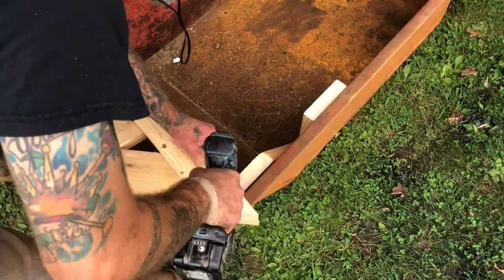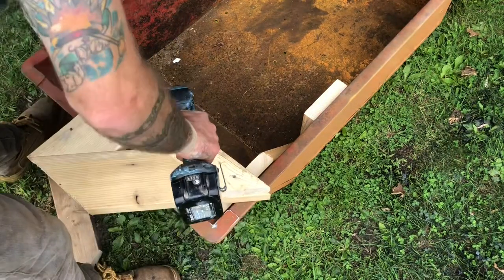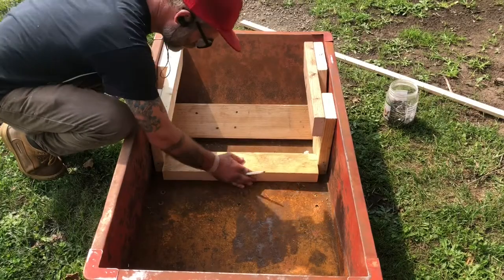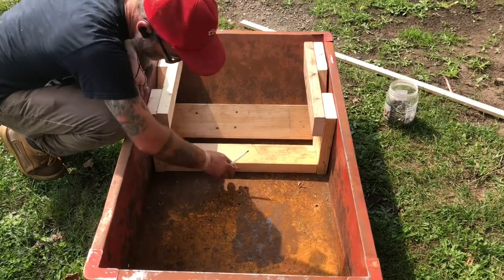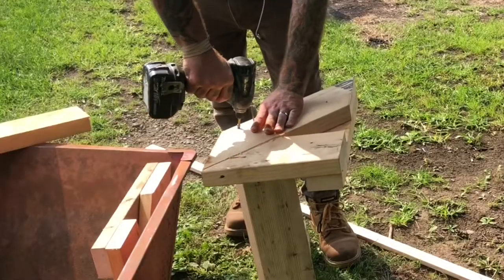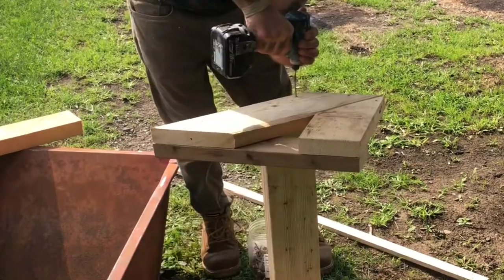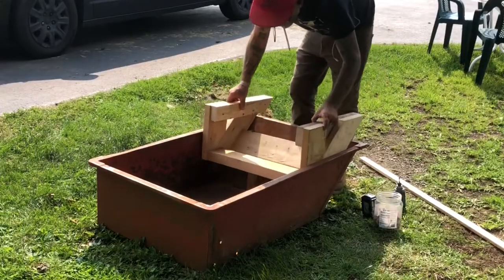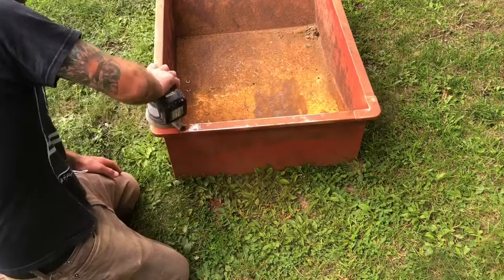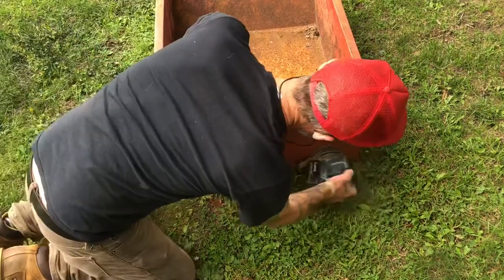I cut these boards out to go in between my two side pieces for stability. When cleaning this bucket I tried my wire wheel but it seemed like 80-grit sandpaper on my sander worked much better.